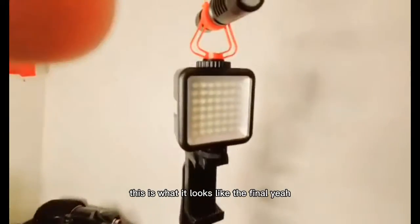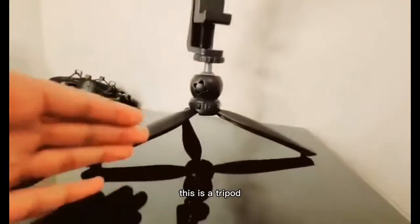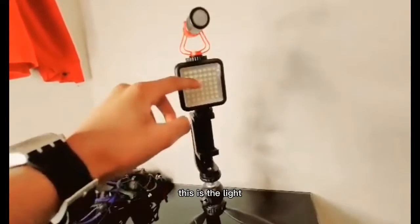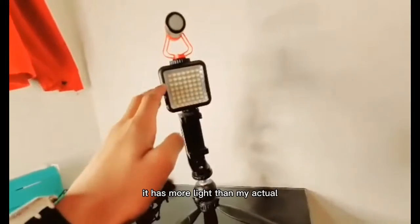Alright guys, here it is — this is what it looks like, the final setup. This is the tripod, and obviously this is where you put your phone. This is the light. One thing — this light actually has more brightness than my original one that I use.